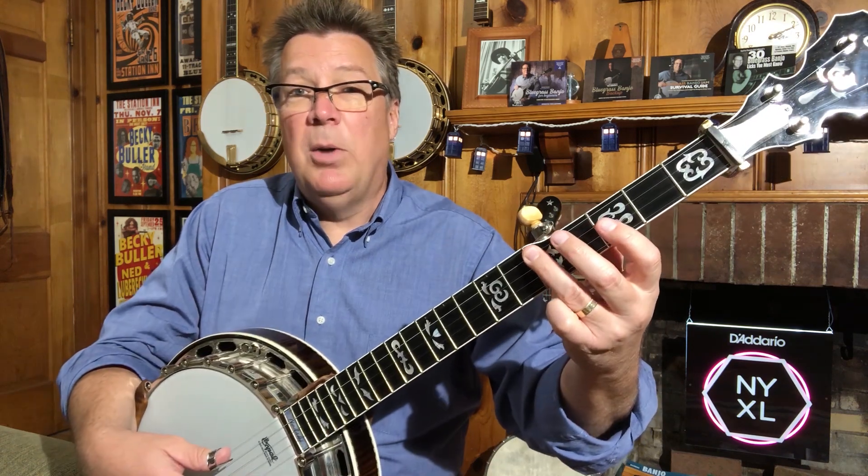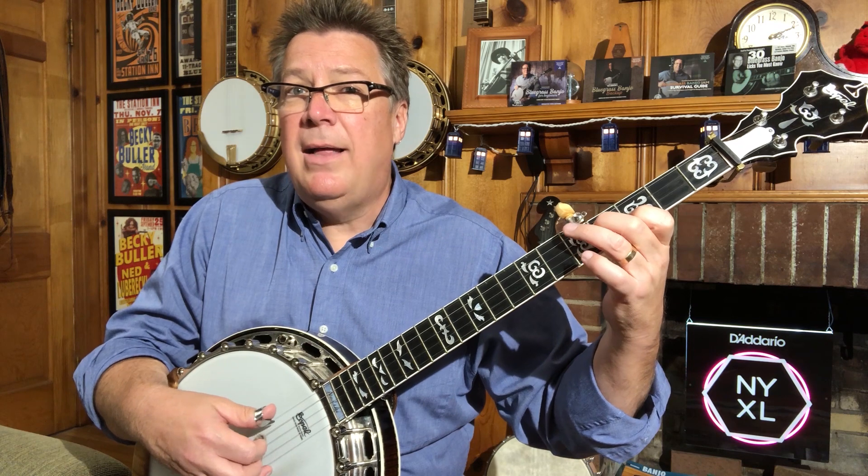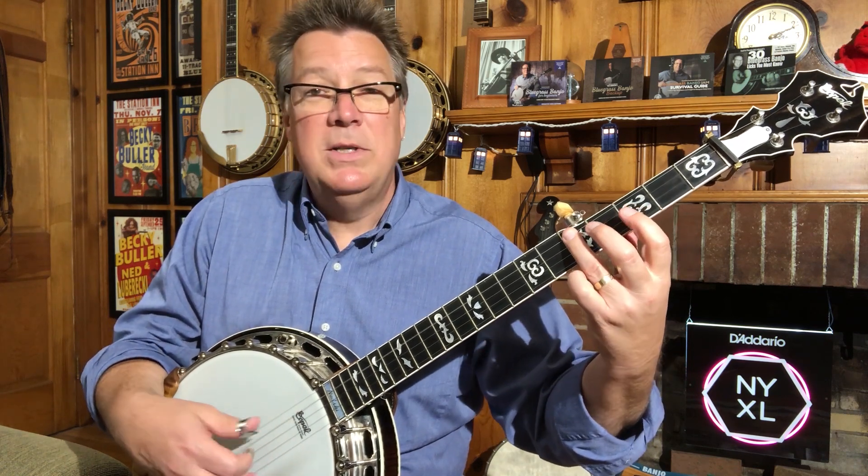The next one, I'm going to play the first two strings at the third fret. The chord I'm actually making is a G seventh chord. And I'm always coming back to that G note on the fourth string, then follow it up by going back to the fifth fret.